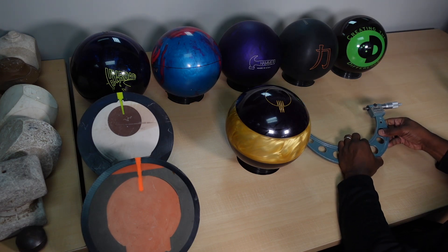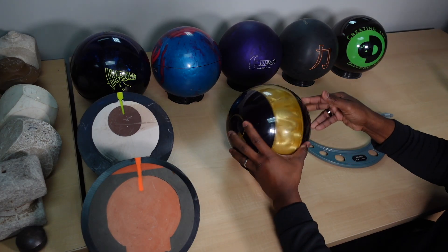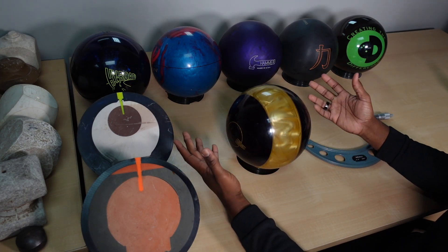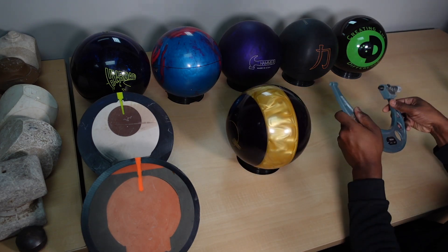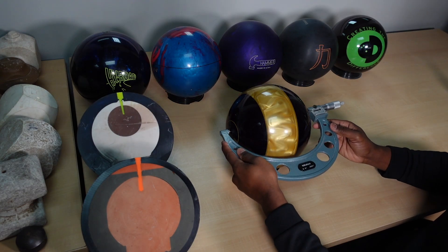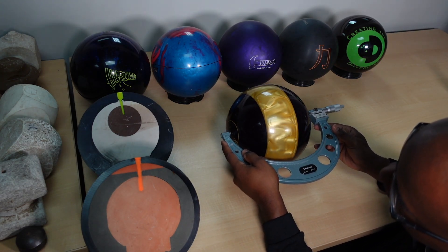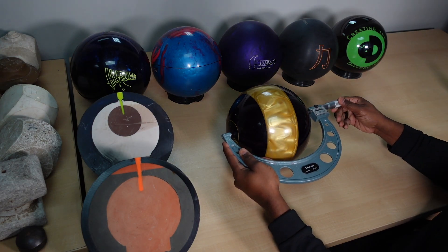The diameter is 8.564 inches. So the bowling ball has an 8.564-inch diameter on the urethane side. Now conversely, we'll switch over and do the same thing on the reactive side. So we'll go right here, and immediately I can tell I've got to begin to really roll this thing in.